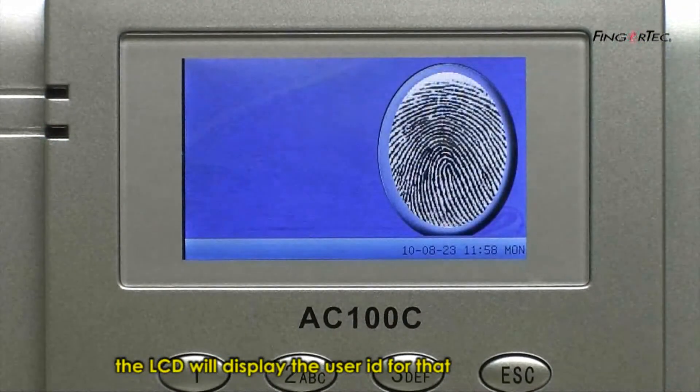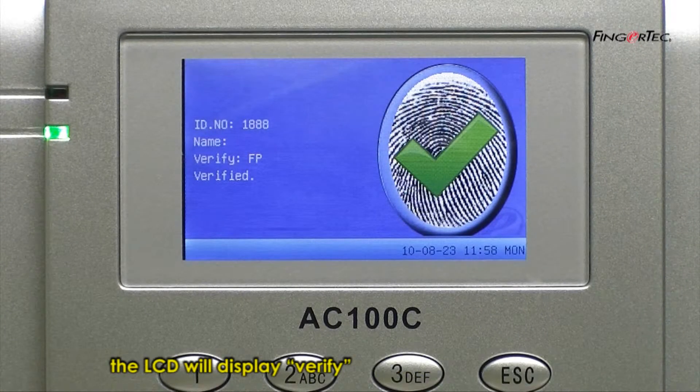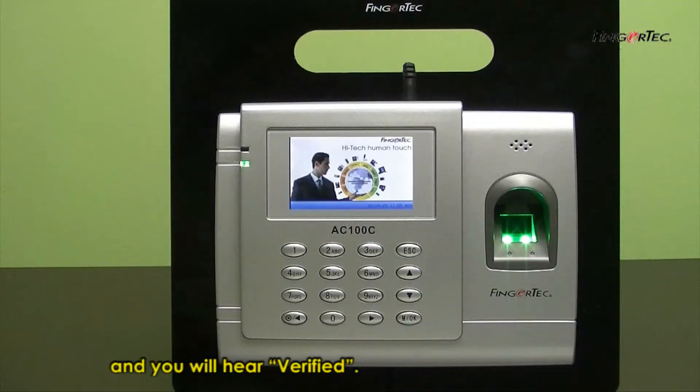The LCD will display the user ID for that particular fingerprint. The LCD will display 'Verify,' and you will hear 'Verify.'